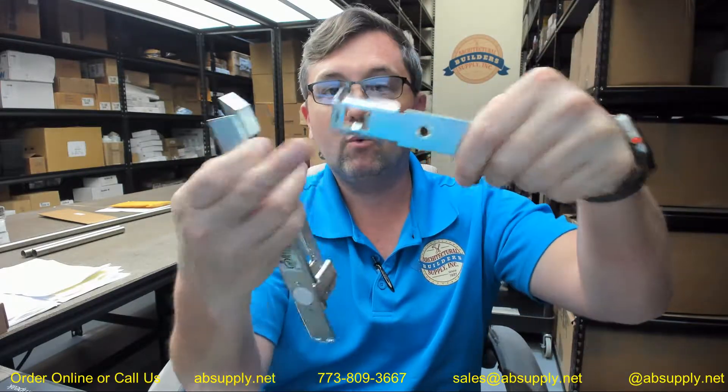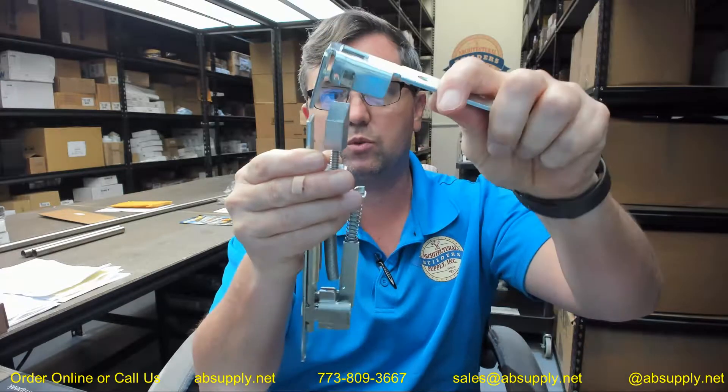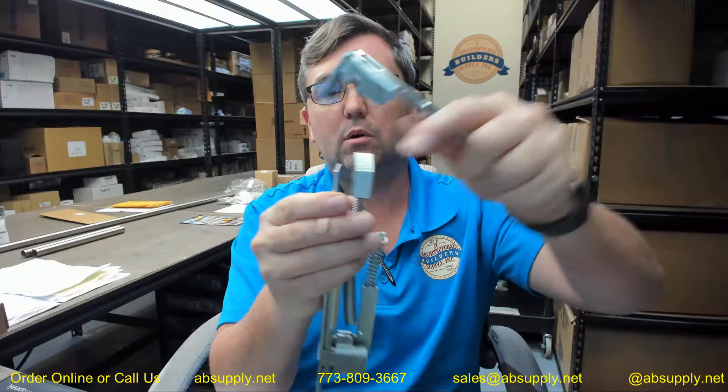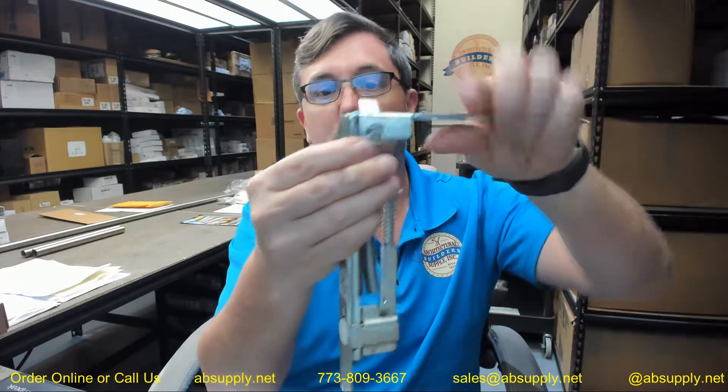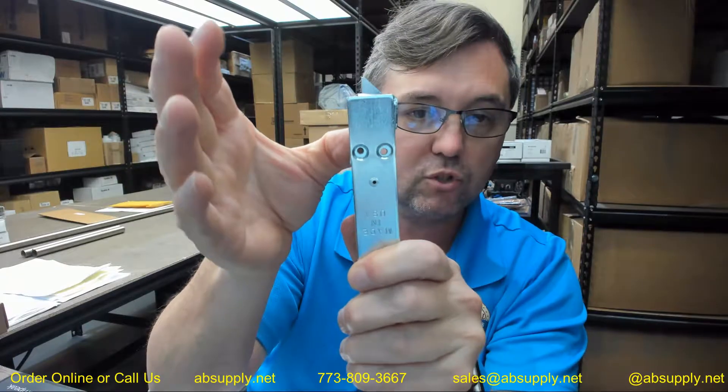This plate will act as the rod guide, and you will position this however the doors swing, then it literally attaches via screws to the plate in the side as seen here.